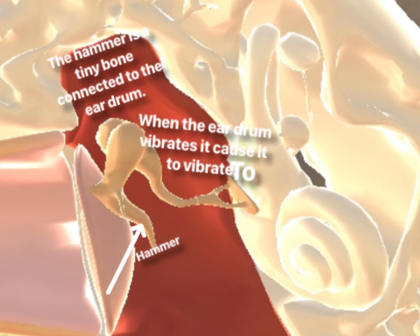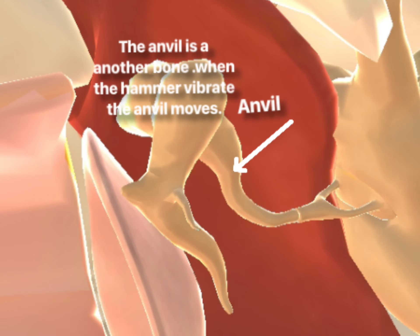The hammer is a tiny bone connected to the eardrum. When the eardrum vibrates, it causes the hammer to vibrate too. The anvil is another bone. When the hammer vibrates, the anvil moves.